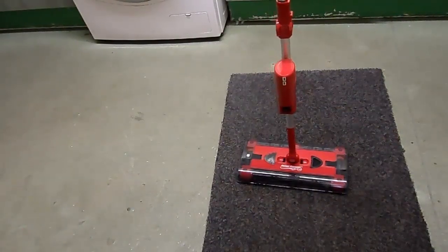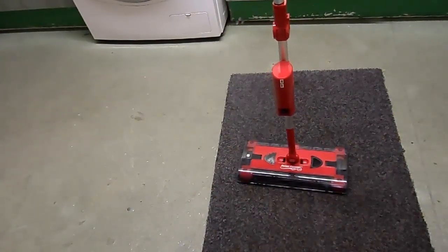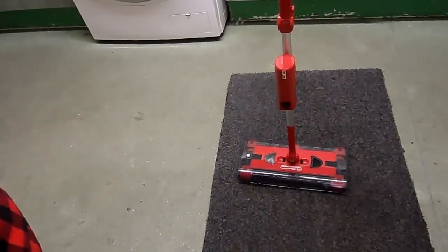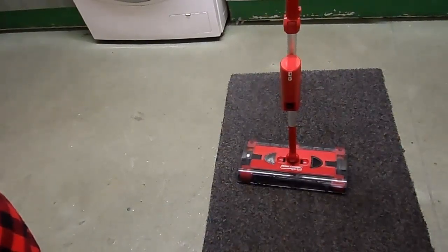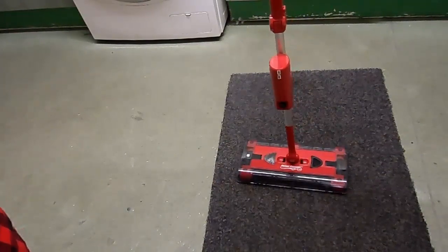That's my review of the JML Swivel Sweeper G2 — hope that helped somebody. Thanks for watching. If you liked the video, press the like button or subscribe. This is completely independent — I paid for this out of my own pocket and took my time to do this video, so I'd appreciate a like. Catch you later.